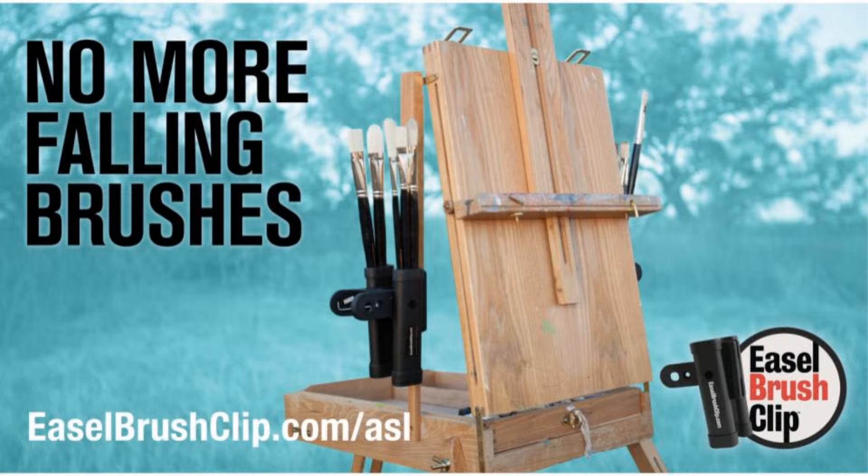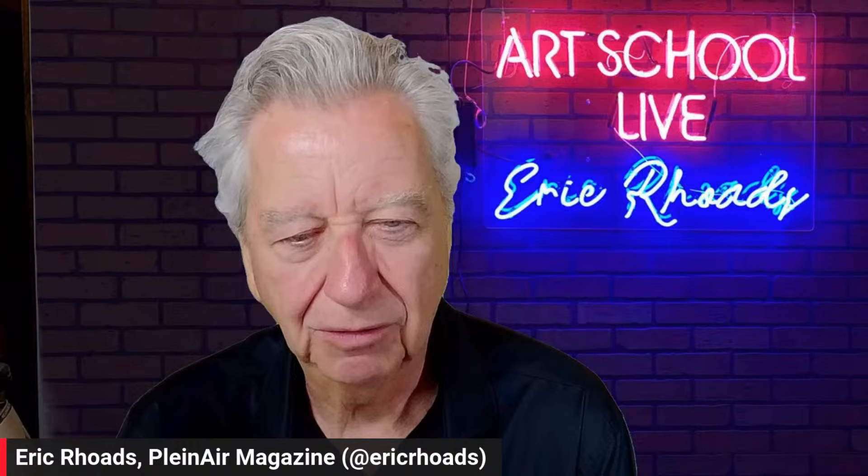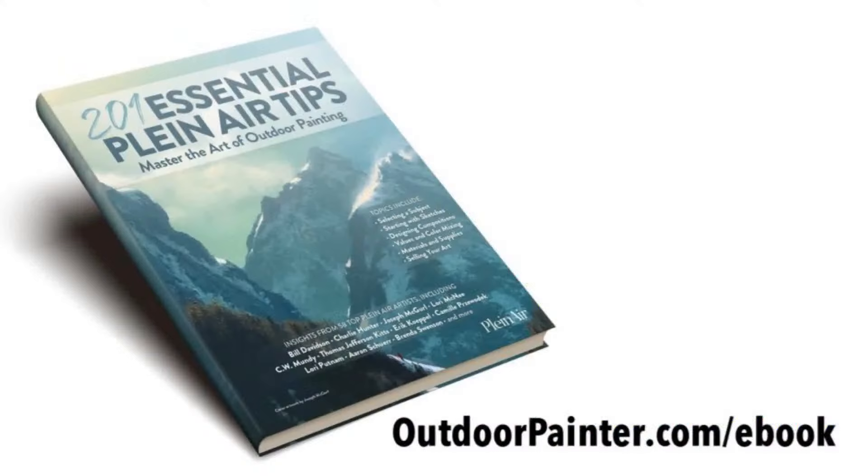Our guest today is Mary Gerrish, a world-class master artist, often known as a tonalist because she does a lot of tonal works, though not everything she does is completely tonal. She's going to teach you some new color combinations and experimentation. You can win a prize today - the easel brush clip, no more falling brushes. Just leave a comment telling us where you're watching from. The winner of the last prize - my book, Make More Money Selling Your Art - is Kathy Audis in Iowa.